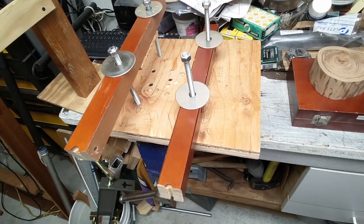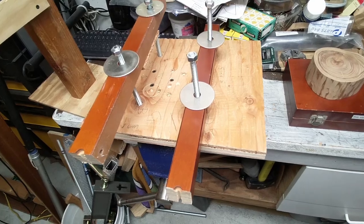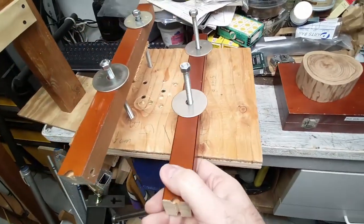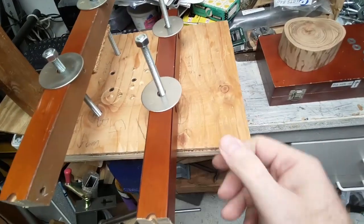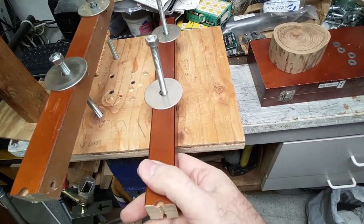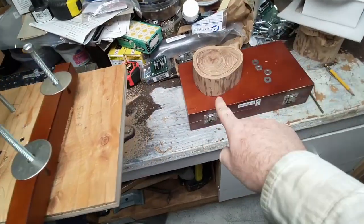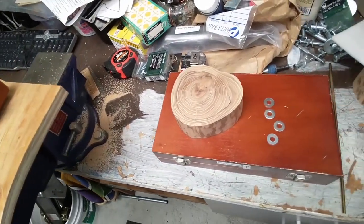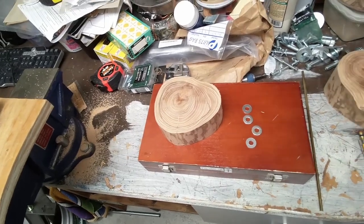Rather than the crazy method of using clamps to try and hold the pieces down, I figured I'd try and make a jig this time with some extra bolts I had laying around that were long. It turns out they're long enough for the shorter box, but they're just a bit too short for the longer one.